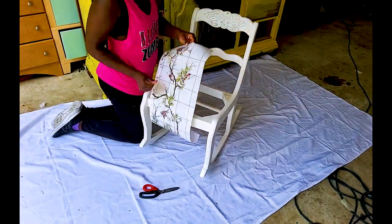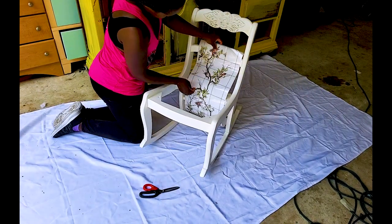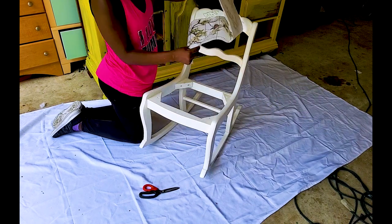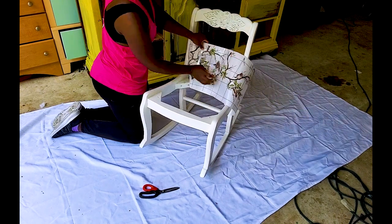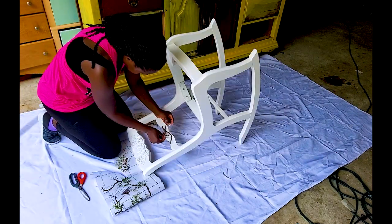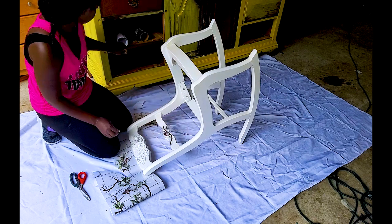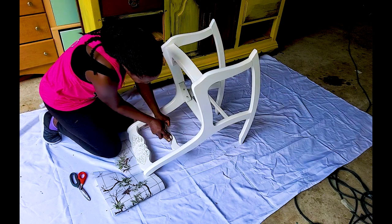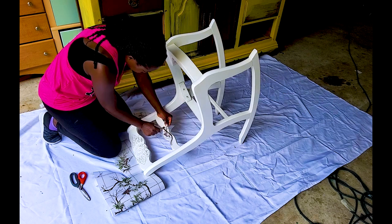Now I'm about to apply this transfer to this little rocker. This was really a puzzle because the space I'm working with is so tiny that I had to cut each piece individually and then puzzle it together, but it came out just fine — you can't even tell that it was several pieces attached together.